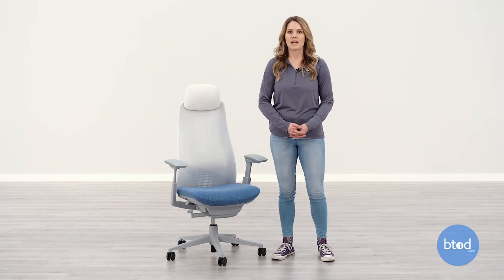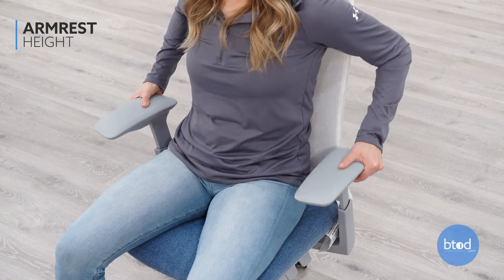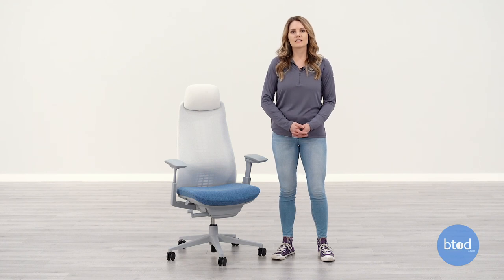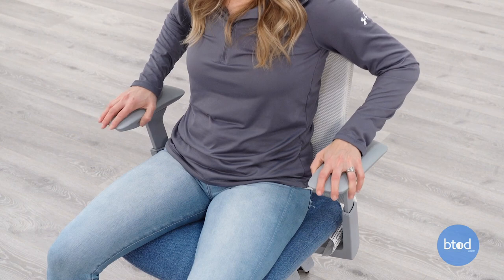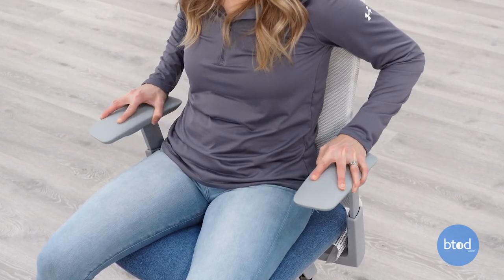The Hayworth Fern chair has adjustable arm height with arm cap adjustments such as width, depth, and pivot. When adjusting the arm height, hold the buttons on the sides of the armrest to raise or lower. You will want the arm height adjusted so your arms can rest at your sides and elbows bent at a 90 degree angle. Adjust the arm cap width, depth, and pivot to help support your arms when they are rested comfortably at your sides.